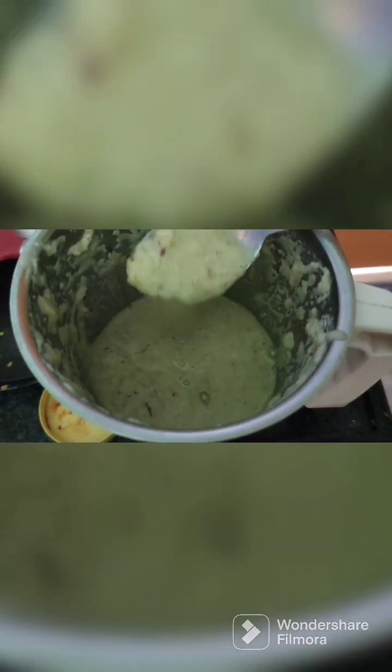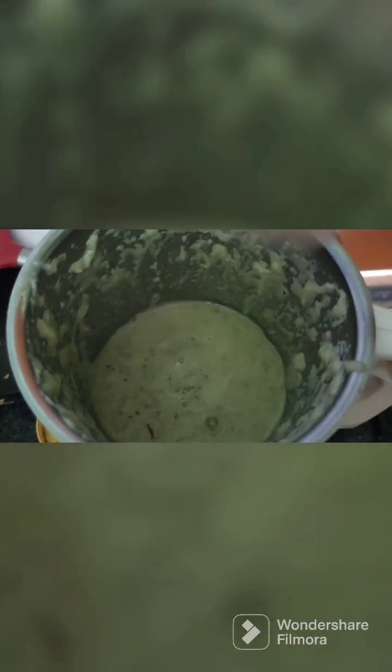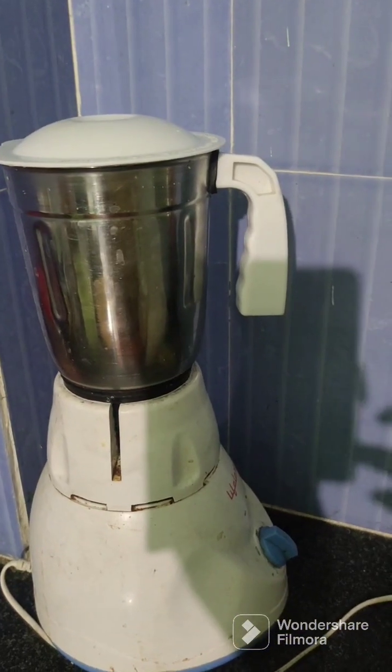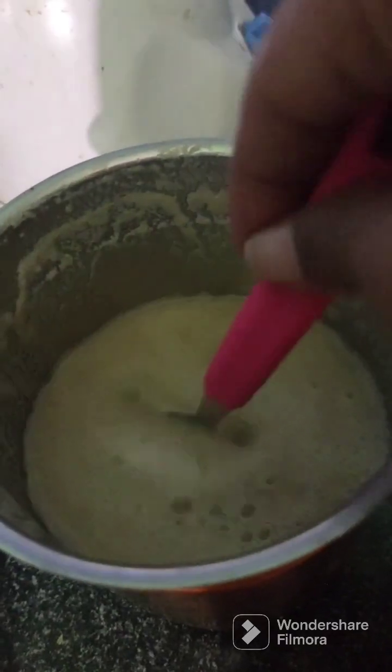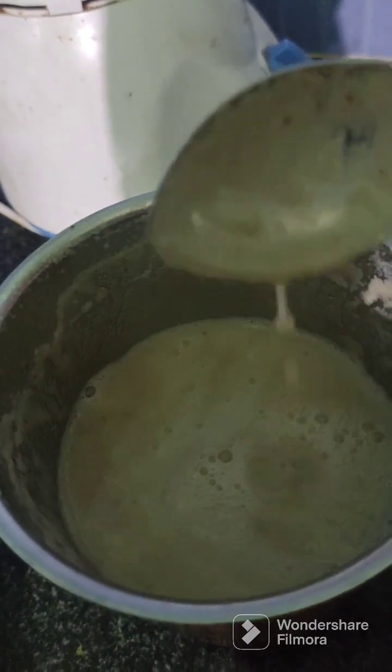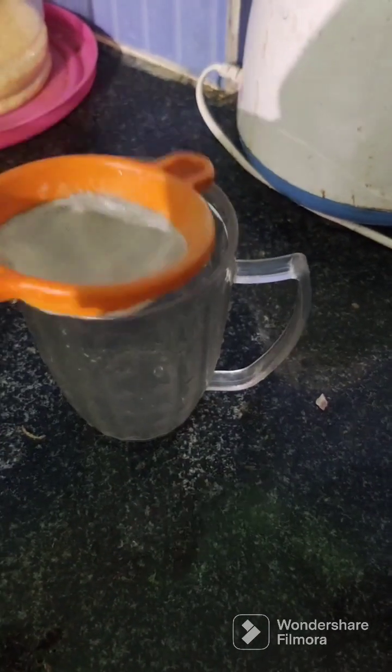The fiber is also added. We will add water to our milk. We will add the fiber as well as the milk and grind this quantity. We will add the juice content.